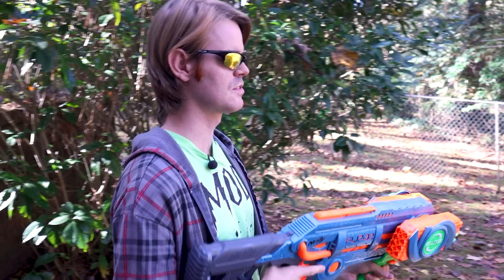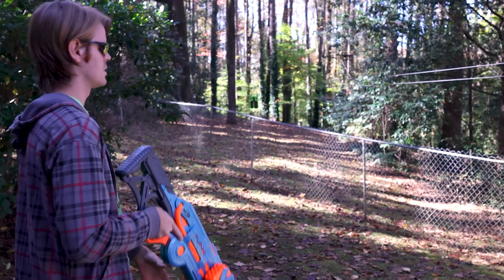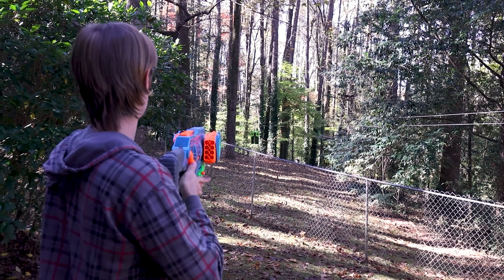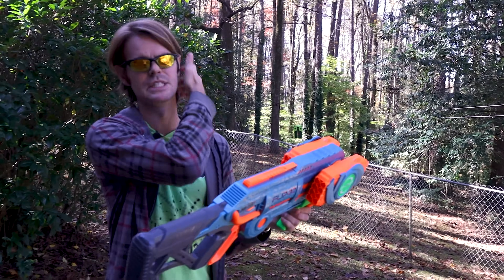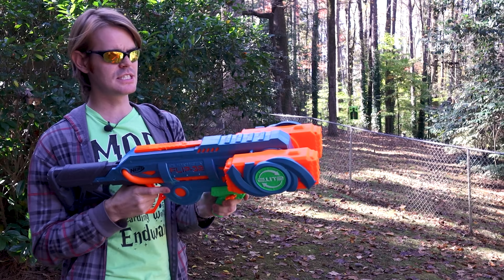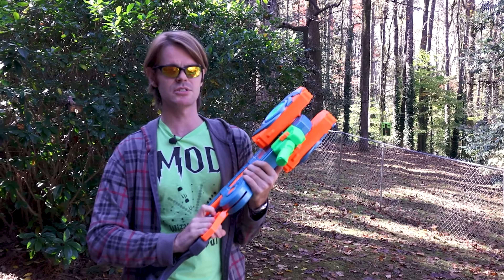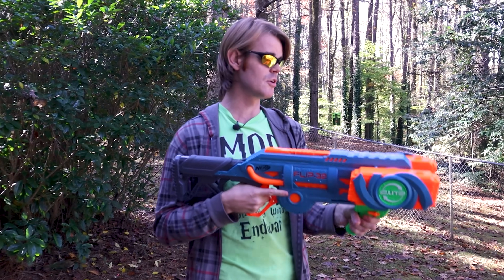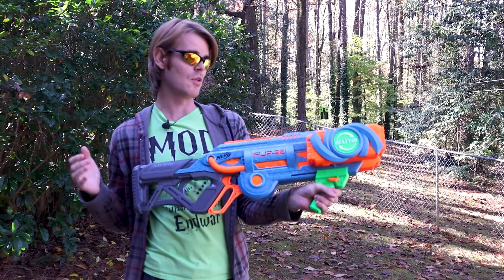Firing the last four down range to get an actual range estimate and spread. We're barely getting 25-foot ranges — they're nowhere close to clearing the fence, they're dropping into it. It's safe to say this is not a performance blaster in the slightest. This is very much a for-giggles basement blaster if you just don't want to reload and have 32 shots. It would be okay for dorm wars, but you're definitely not hitting anything down the hallway with it.